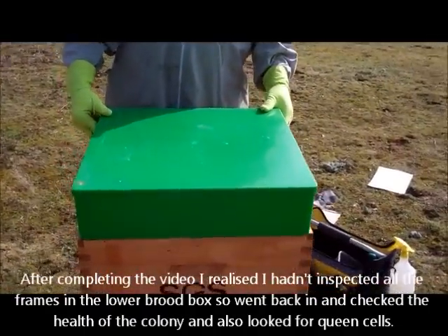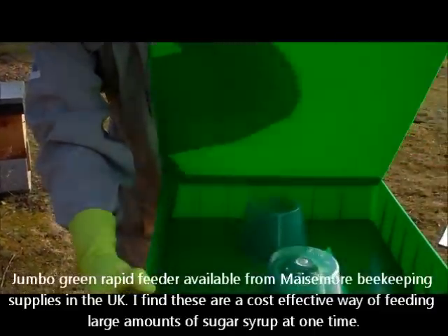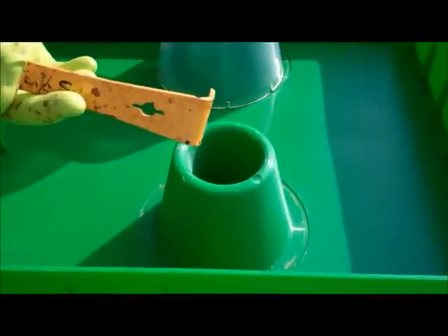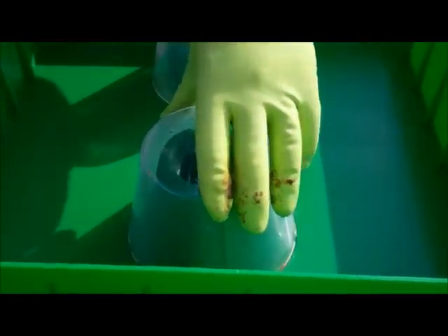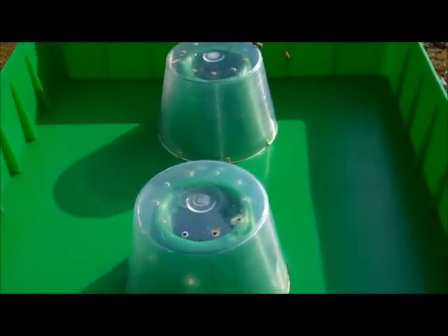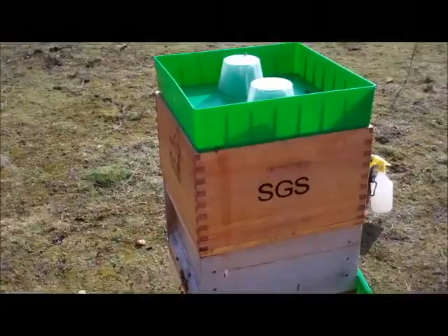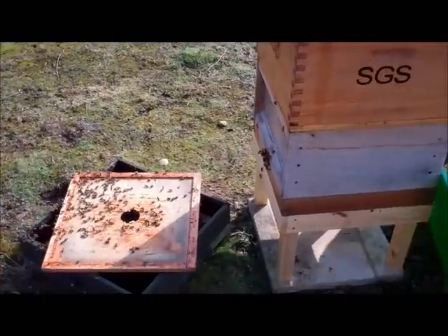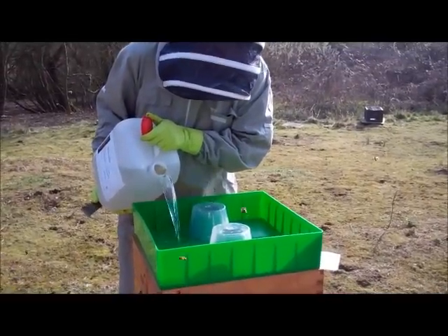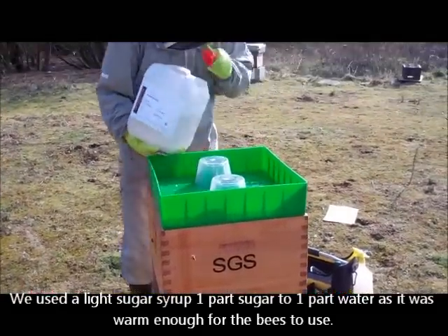We're using a large rapid feeder — this is simply a plastic feeder with a lid. The bees will come up through the entrances over the side and then take the sugar syrup from the container. So I'll just pop some sugar syrup in there.